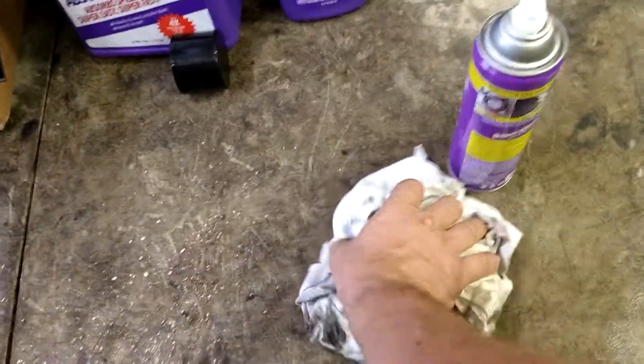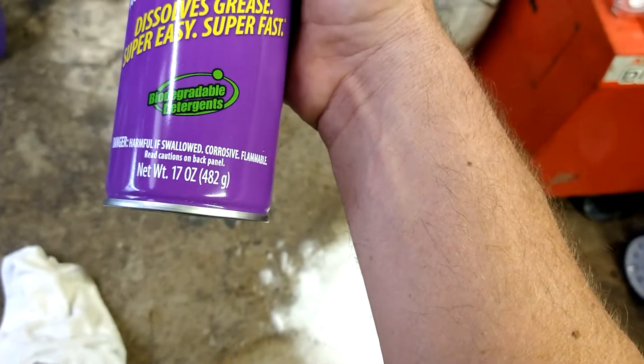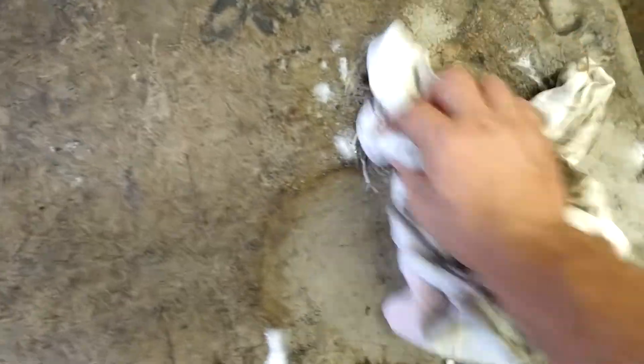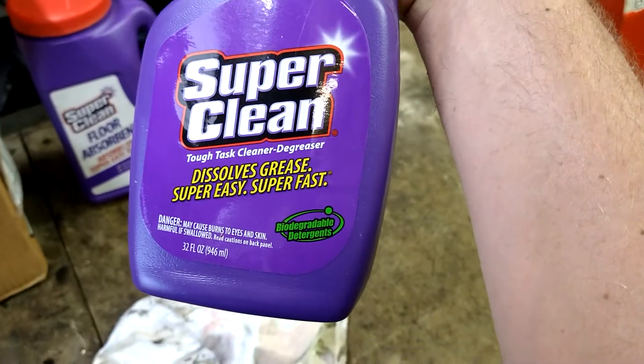I don't know though, we'll find out — we'll see how well it cleans compared to the other one. Oh yeah, that smells like super strong stuff — biodegradable. Yeah, that's gonna be the stuff right there. Almost smells like oven cleaner.